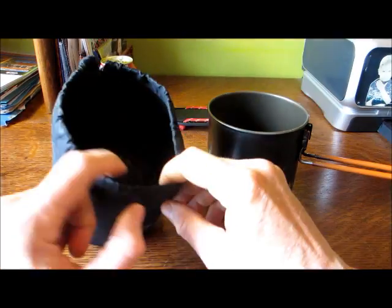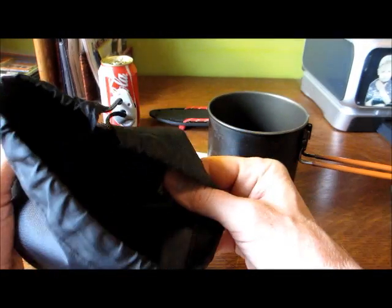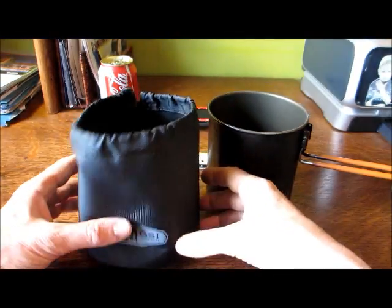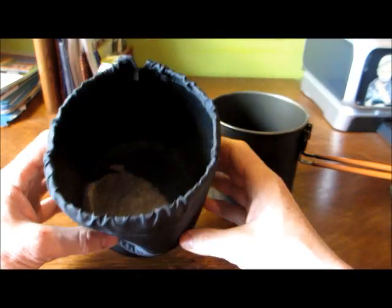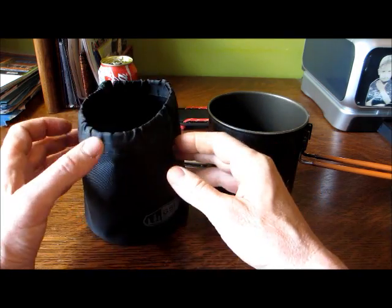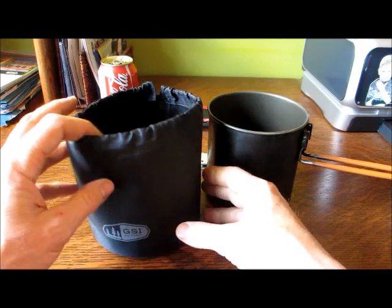All of that packs nicely into this stuff sack. It is a heavy gauge nylon coated with PVC or some kind of coating. The folks at GSI say you can use this as a wash basin, but I've never used it as a wash basin. I've only used it to throw things in like spoons or lids. I haven't found it to be a really useful item, but others may love it. I've kind of just cast it aside — I leave it in the closet.